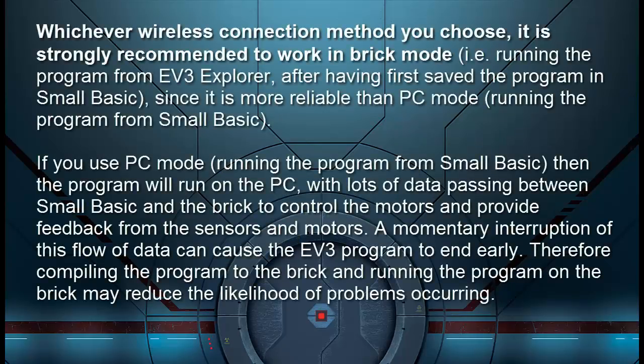Whichever wireless connection method you choose, it's strongly recommended to work in brick mode — running the program from EV3 Explorer after first having saved the program in Small Basic — since it is more reliable than PC mode. If you use PC mode, the program runs on the PC with lots of data passing between Small Basic and the brick to control the motors and provide feedback from sensors. A momentary interruption of this data flow can cause the EV3 program to end early. Therefore, compiling the program to the brick and running it on the brick may reduce the likelihood of problems.